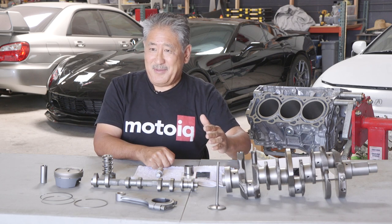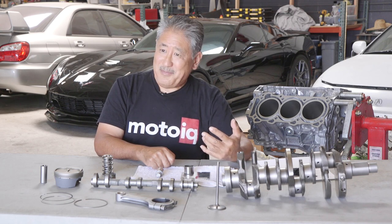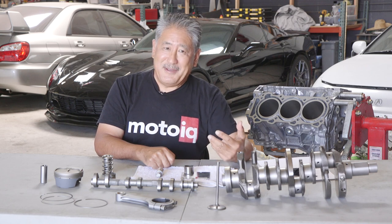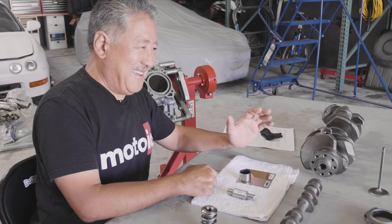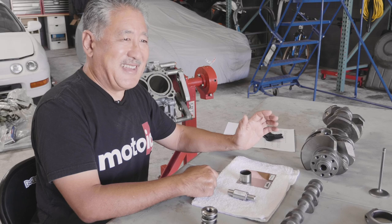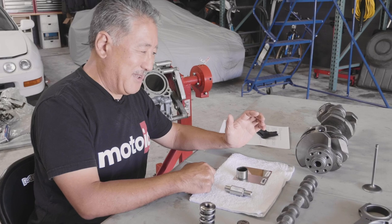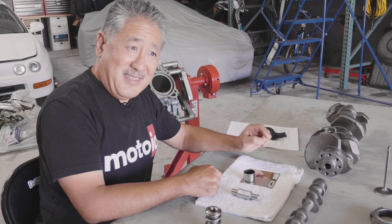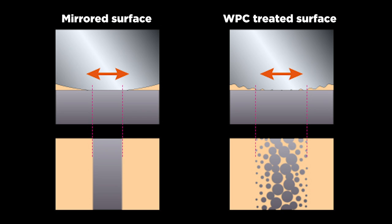Another thing about WPC is that with the ceramic media they also put in different dry lubricants — it could be molybdenum, it could be zinc, some kind of dry film lubricant. The exact composition is a secret that WPC won't share, but while you're blasting the surface with the media, the lubricant actually gets embedded and incorporated into the new fine-grain surface, so you get some lubricity from that as well.